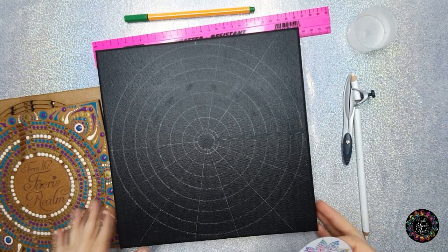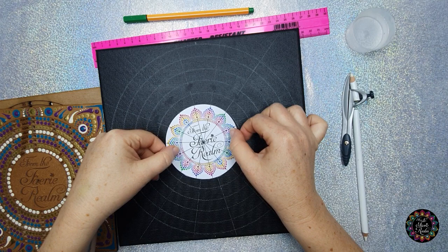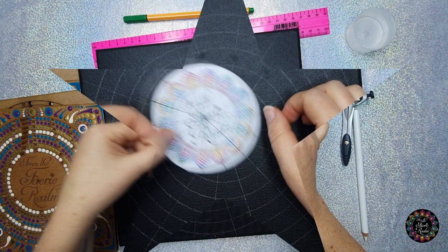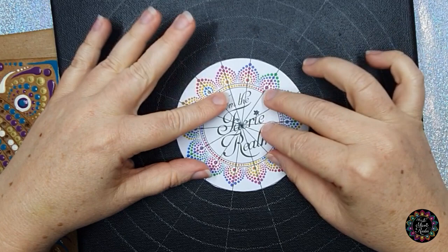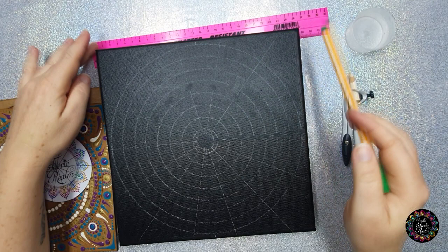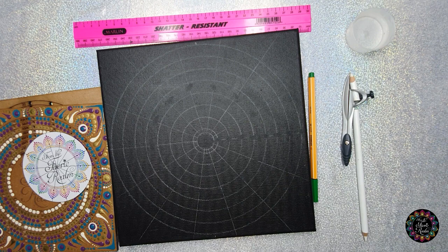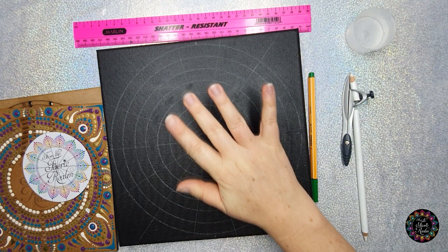That concludes this tutorial on doing the design lines and circles. If you want to get these stencils you can find them on my Etsy store — they're homemade but nice to use. If you mark all of where the straight lines are ending, you're also going to end up with 14 equal sections, just like we did with the other stencil. If you have any questions or comments, leave them in the comment section below. Thank you for joining me on this magical journey — I'm looking forward to seeing you on the next one. Stay dotty, stay magical, goodbye.